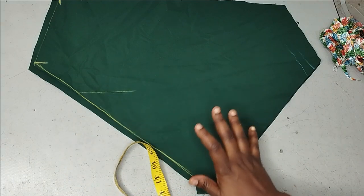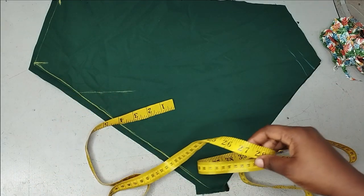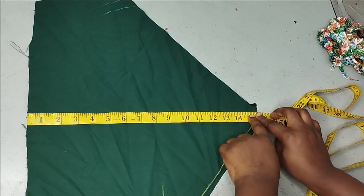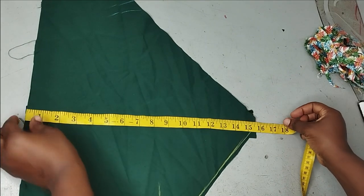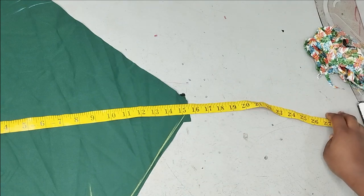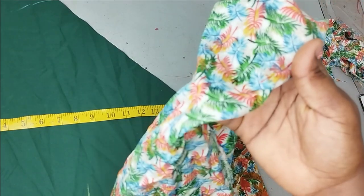Depending on the amount of fabric you have or how full you want it to be, you can multiply the 58 inches by two, two and a half, or three — if you want it really full — and that's the fabric you need to cut from your patterned fabric. The length of the frill is determined by the skirt measurements: we started at the waistline and stopped at 15 inches, and the full skirt length is 28 inches. So you deduct 15 from 28, which gives you 13 inches — that's the length for the frill fabric. So the length is 13 inches and the width is 58 inches multiplied by two or three, depending on what your fabric allows.